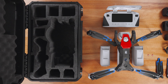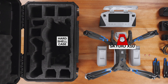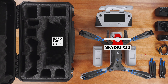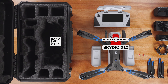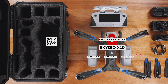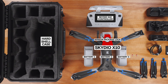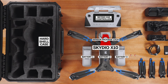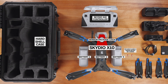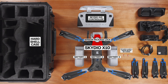Each Skydio X10 Starter Kit includes a hard shell case, a Skydio X10 drone pre-installed with your chosen sensor package, a sensor package lock to hold the sensor package in place during travel, three batteries — one of which comes attached to the drone — a Skydio X10 controller with your chosen Skydio Connect option, and two UHS Class III 256GB microSD cards pre-installed in the drone: one for media and one for logs.